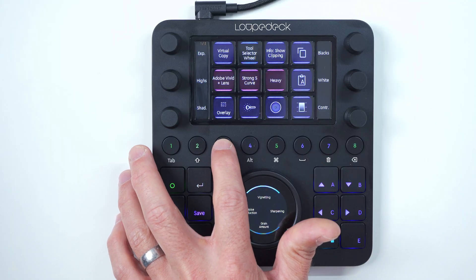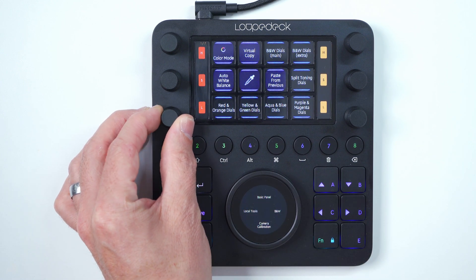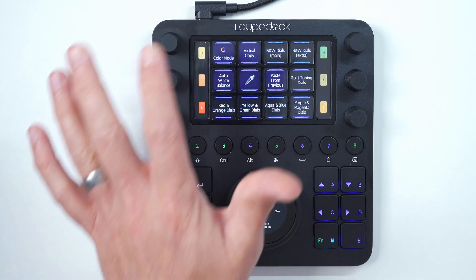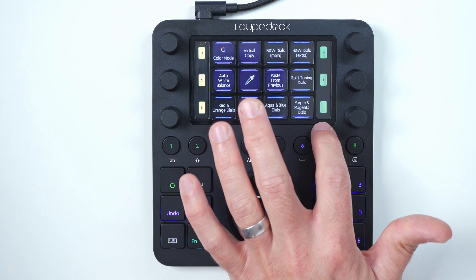One thing I found slightly annoying with the touchscreen is the colour accuracy. Looking at the built-in profile for the HSL sliders in Lightroom, we've got the red dials and the orange dials — but to my eye, the red looks more like orange, and the orange looks more like yellow. The yellow is very desaturated, and the green looks more like aqua. Not a big deal, but Loupedeck might want to look at those colours and improve the saturation and accuracy. Worth mentioning.